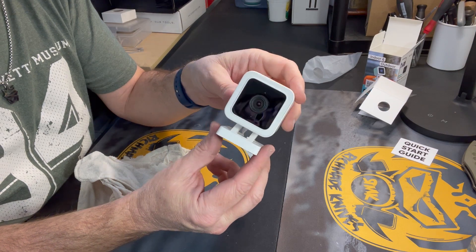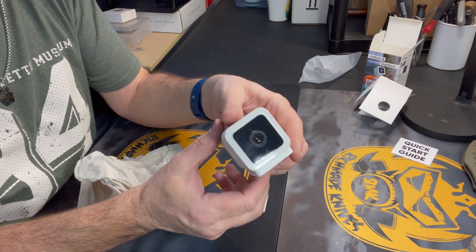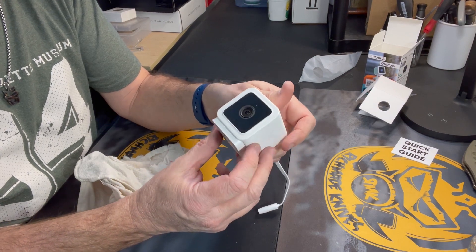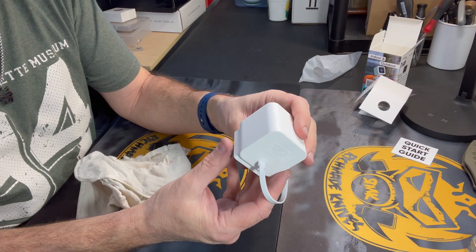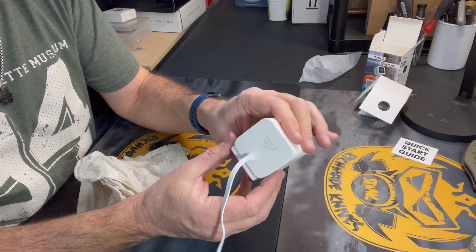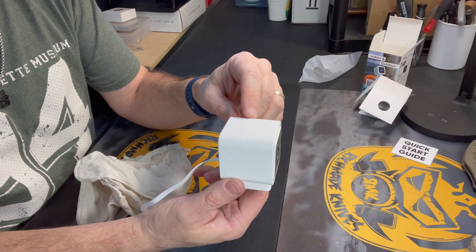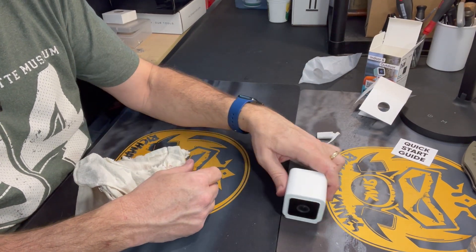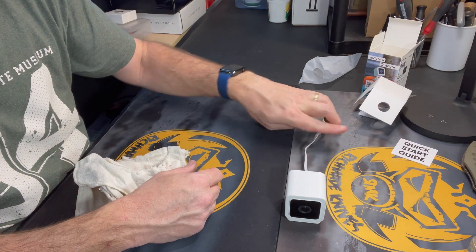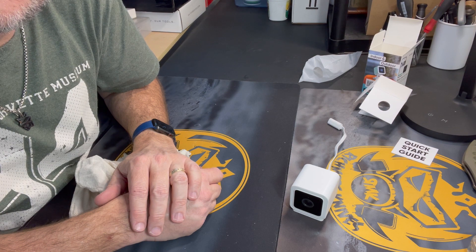If you listen to the microphone now with that disconnected, you're just going to hear static. I have tested this with the microphone connected and disconnected and confirmed that that is the connection — when it is disconnected, you cannot hear anything anymore. So if you're getting a Wyze Cam version 3 and you want to get rid of the microphone, that's how you do it. Talk to you guys later.